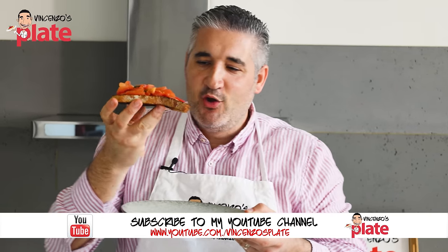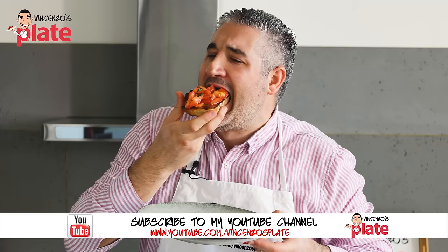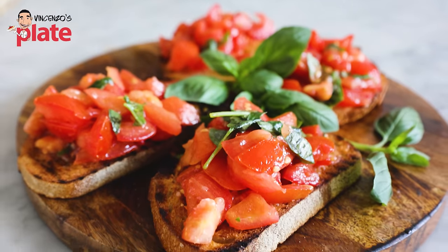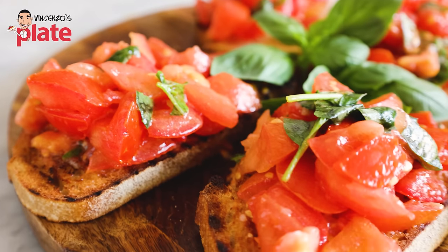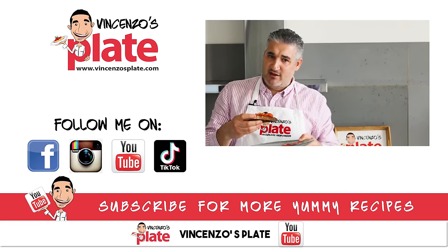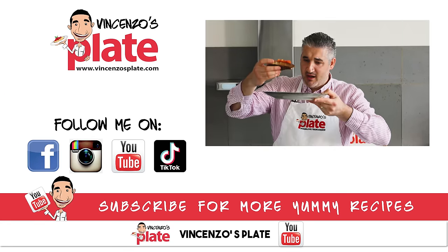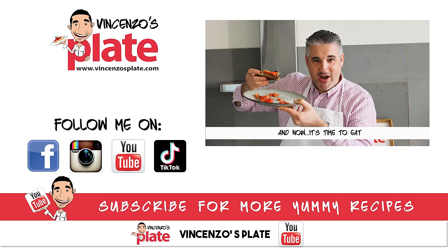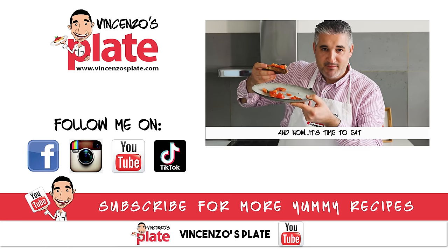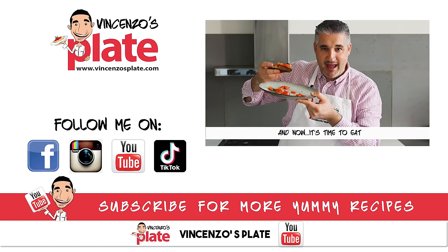Guys, this is the best time of the video recipe — the moment I've been waiting for. Time to eat. Look at this beautiful bruschetta. Listen to the crunch. What else can I say? Thank you so much for watching the episode. We will see you in the next Vincenzo's Plate video recipe. E ora si mangia — Vincenzo's Plate. Go to the shops, buy the tomatoes, buy the bread, buy the basil, and make your bruschetta.